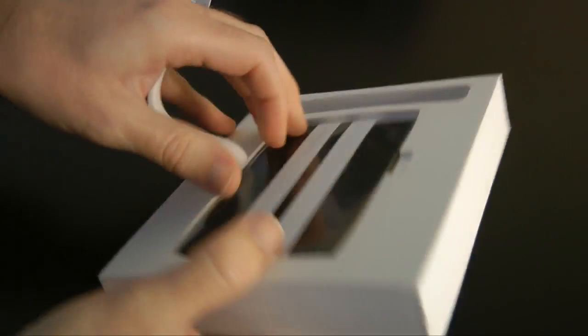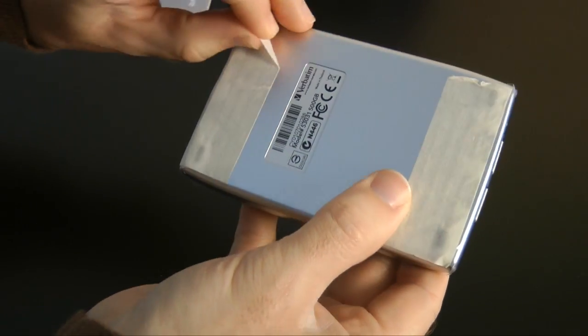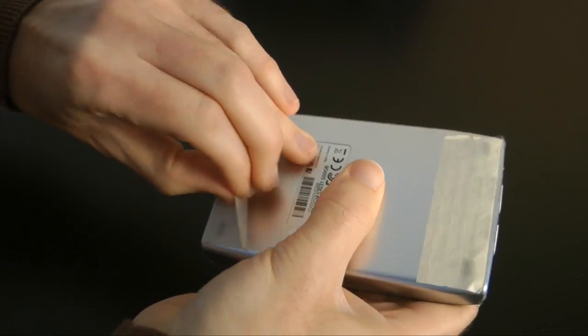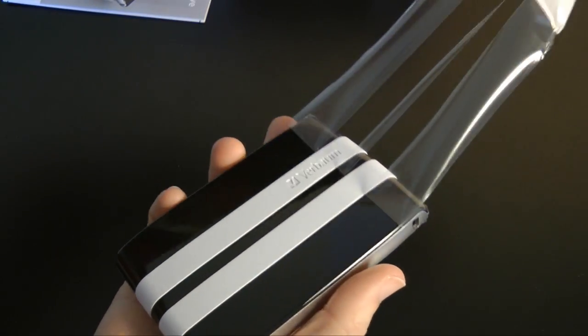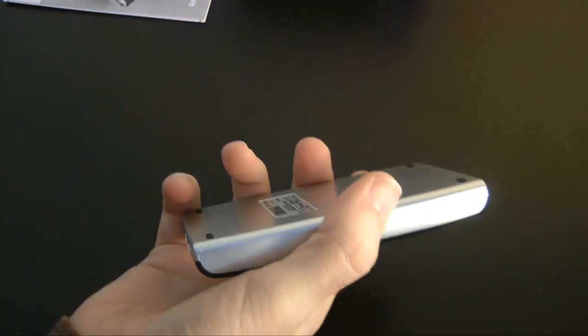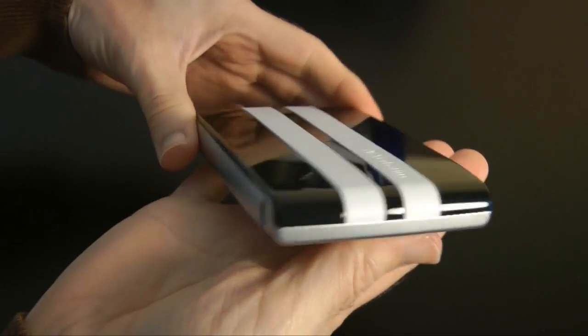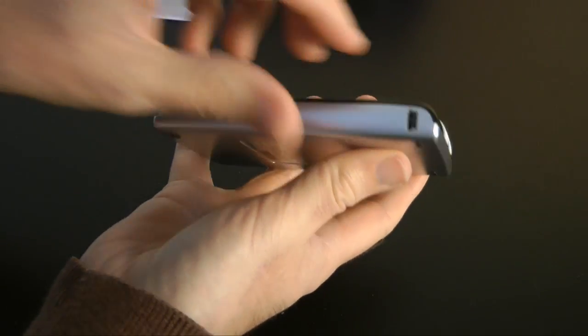Then we get the drive itself. There's a little hole on the back to push through and pop the drive out — this is the Verbatim GT. The packaging is like masking tape holding it on, which is a little bit different, but it obviously protects the hard drive nicely.